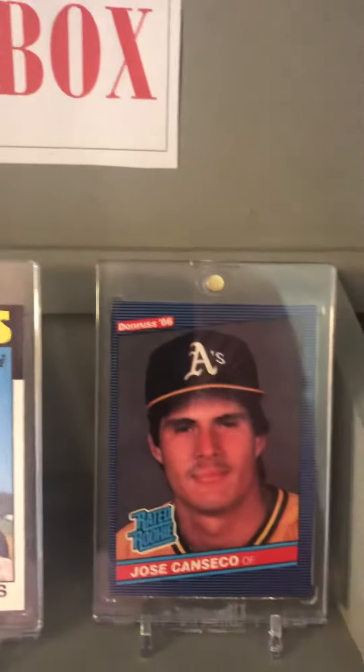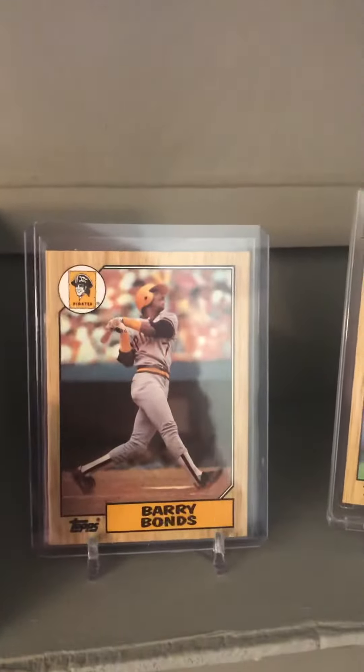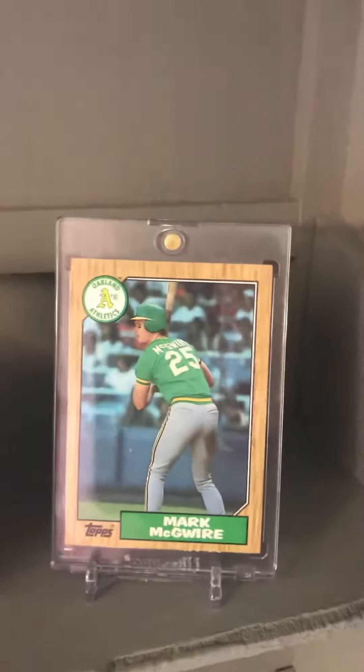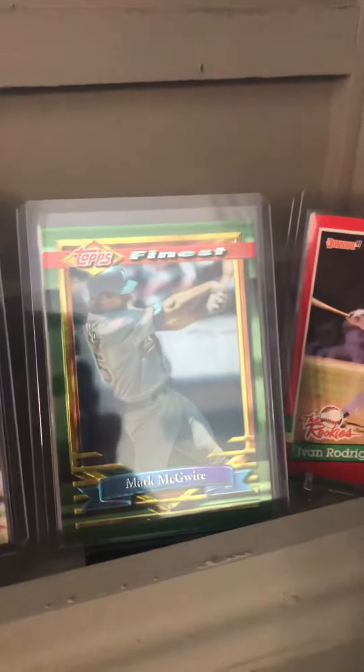The 86 Topps Traded Barry Bonds — both rookies — the 86 Donruss Jose Canseco rookie, 87 Topps Barry Sanders rookie, 87 Topps Mark McGwire rookie. Down below we have the 91 Donruss Ivan Rodriguez rookie, the Leaf David Justice rookie. This Mark McGwire is not a rookie but I just like this card a lot.